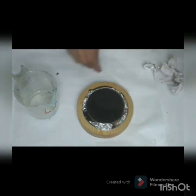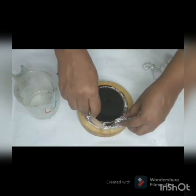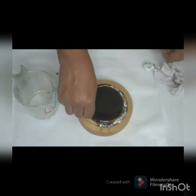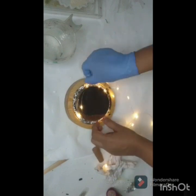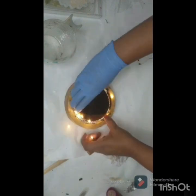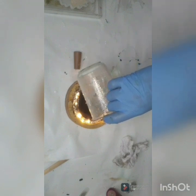Here I am adding some more foil, and then I am adding some clear resin to it.